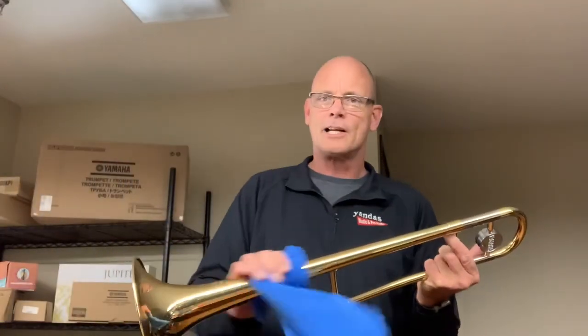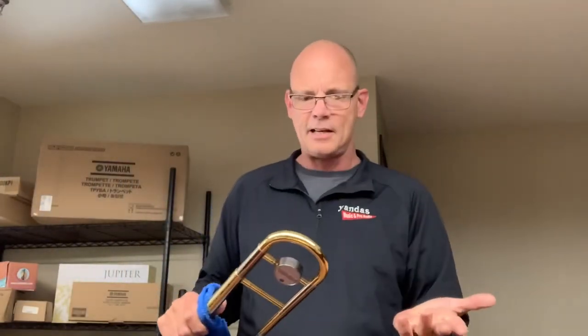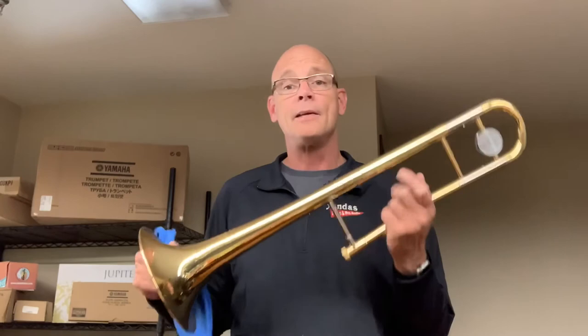And that's it for the trombone — it's really easy maintenance. Once a week, wipe off your fingerprints with a soft cloth and you're done. Trombone's a fairly easy maintenance routine. If you have any questions on this or any other instrument, give us a call at 308-234-1970 — that'll get you to all three locations out here in western Nebraska, the Kearney store and the Grand Island store. Or you can call me directly if you're in western Nebraska or northeast Colorado at 308-284-8384. As always, check us out on the web at yandasmusic.com and make sure to follow us on all that social media. Hopefully I'll see you on the road soon.